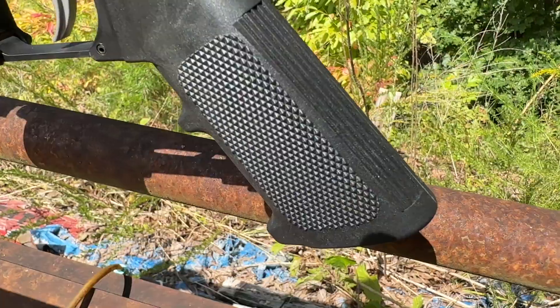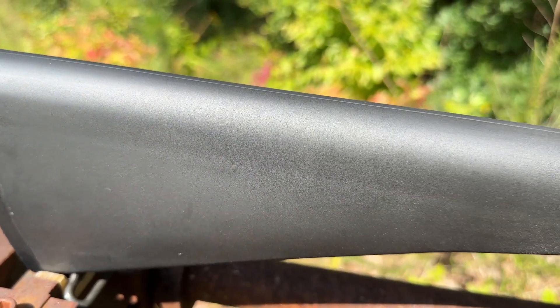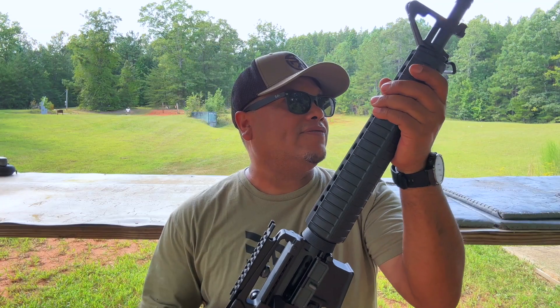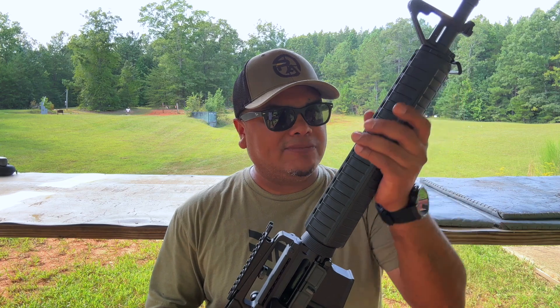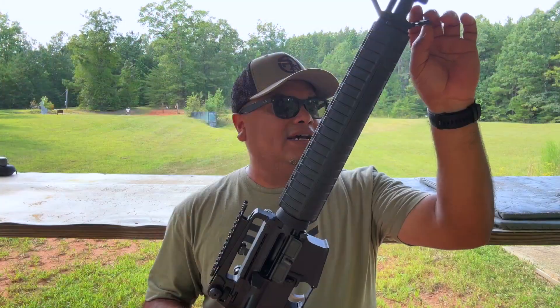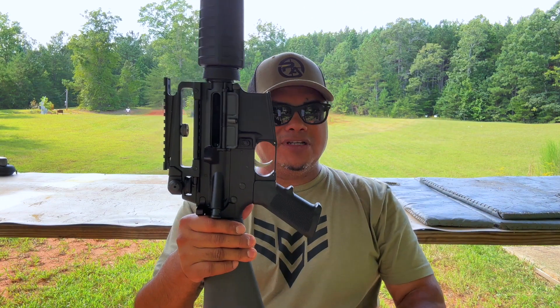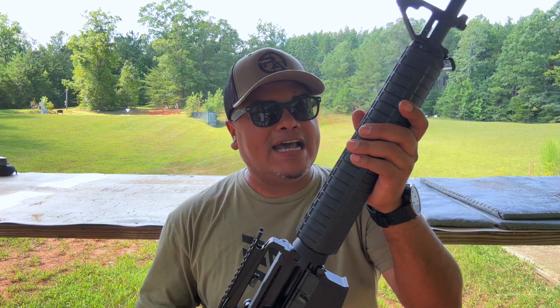We're going to have the A2 grip and the A2 stock — everything pretty close to the actual rifle from that era. You also have the plastic clamshell, which is very cool, the sling attachment on the buttstock and on the front, a bayonet lug, and the A2 flash hider.